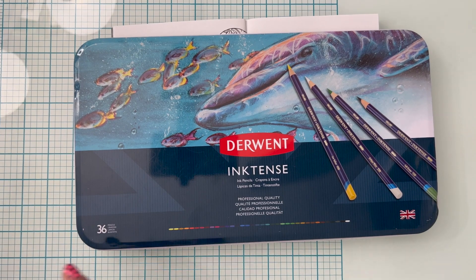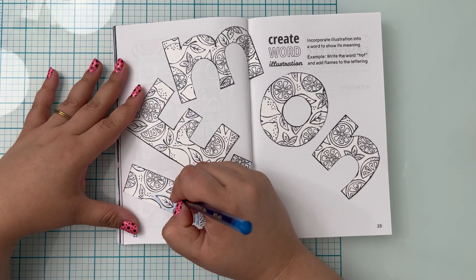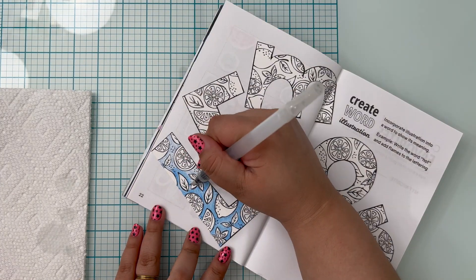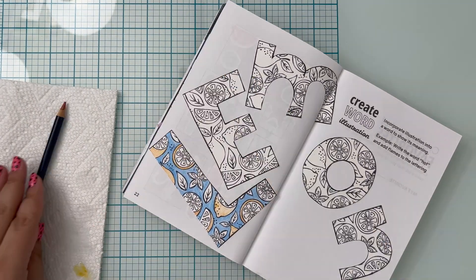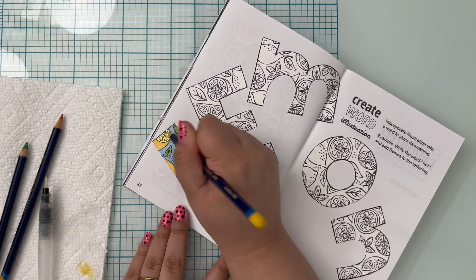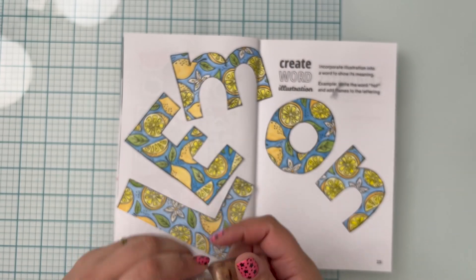I ended up using my Derwent Inktense pencils and I colored in all the letters exactly the same way, so I'm only going to show one letter. The colors I used were iris blue 0900, sienna gold 0240, felt green 1530, and sun yellow 0200. I ended up coloring the inside of the lemon with the yellow pencil, but only went over the pulp of the lemon with water so that it would be more vibrant. For some finishing touches, I added tiny little dots of liquid pearls in the color gold to all of the letters.